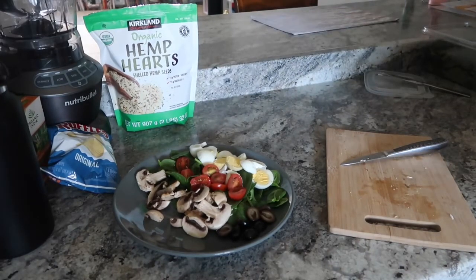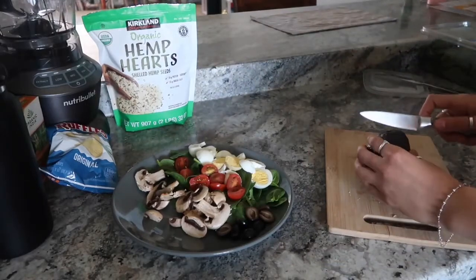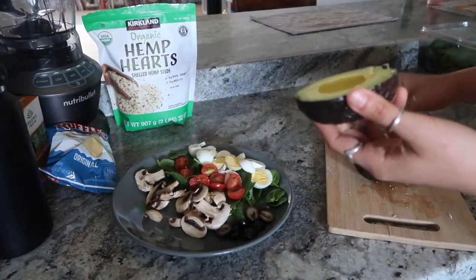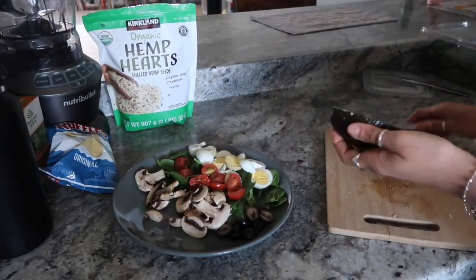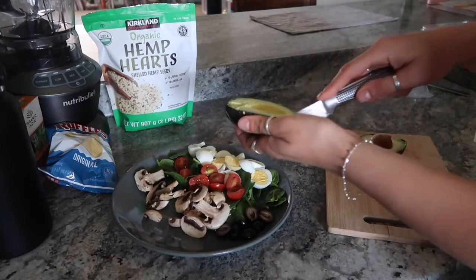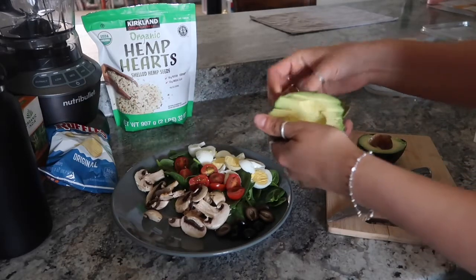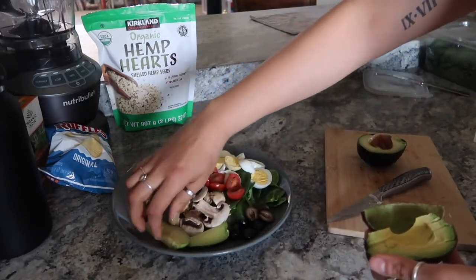Your girl is obsessed with avocados, so we're gonna add an avocado — half of this. And then we're gonna sprinkle our little hemp seeds on there. Look at how perfect — like, Costco avocados literally never disappoint, never.